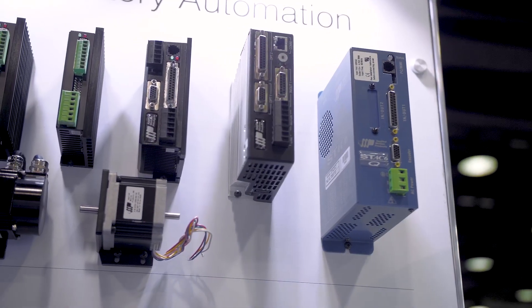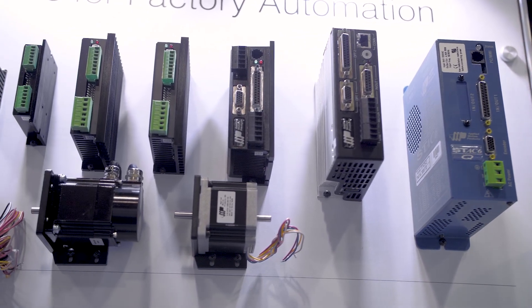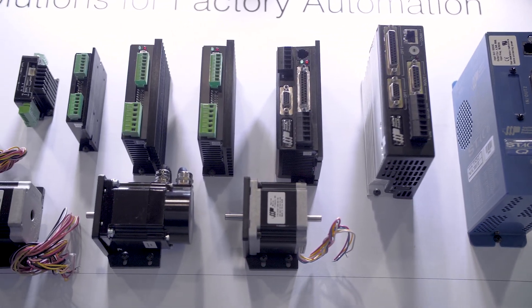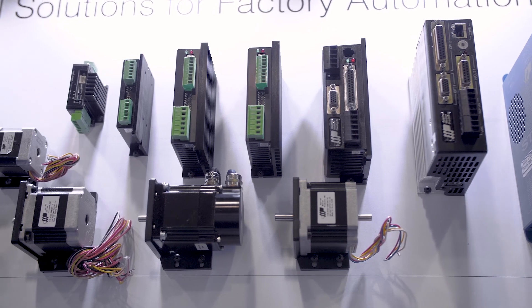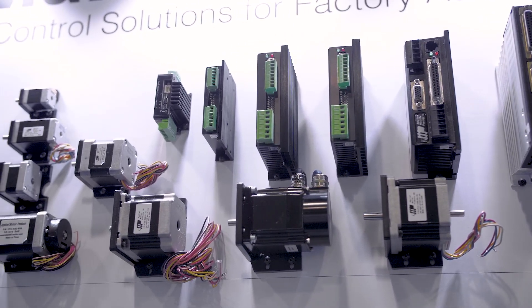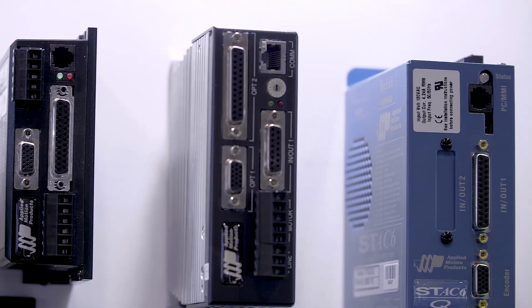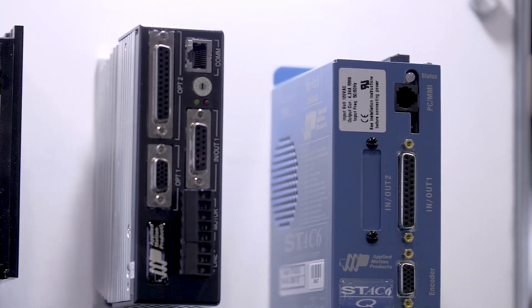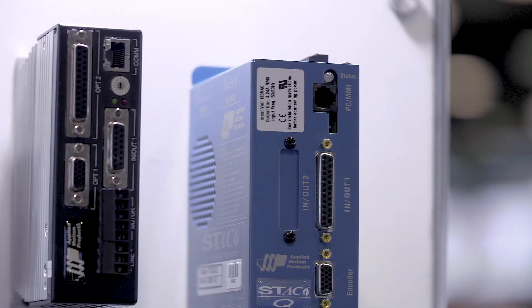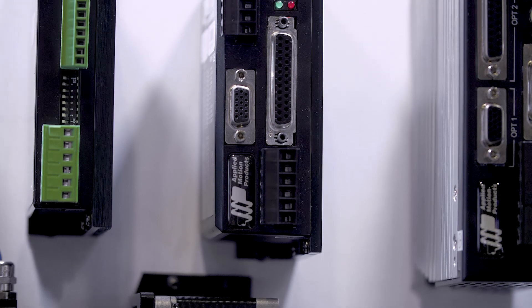The F stands for fieldbus, which means it's focused on networking. All the products in this family have at least one industry standard protocol built in, such as EtherCAT, Ethernet IP, CANopen, or MODBUS. To support that, every drive has two communication ports, which makes it much easier to daisy chain multiple drives together. If you have multiple axes on your network, you can reduce cabling and save money.